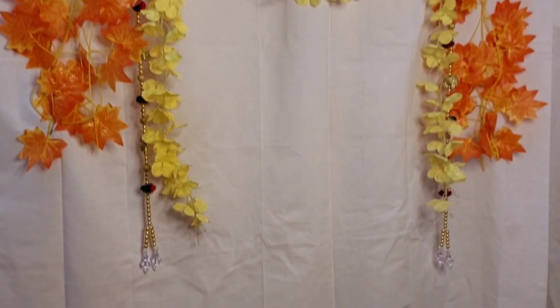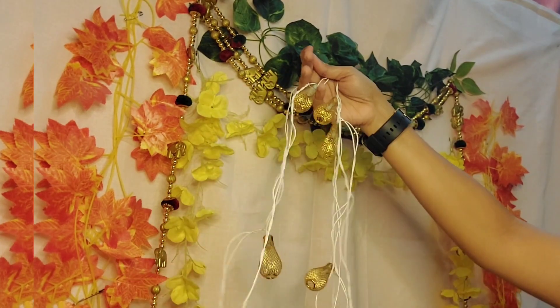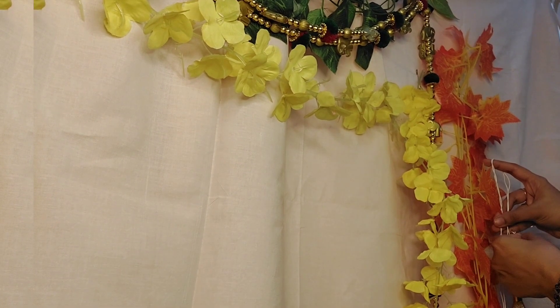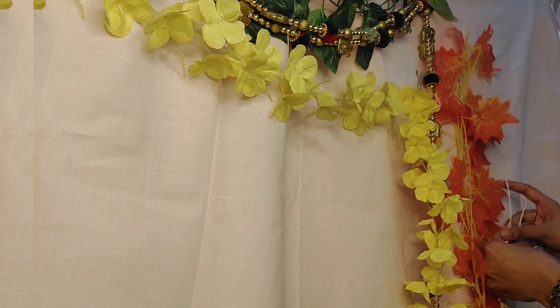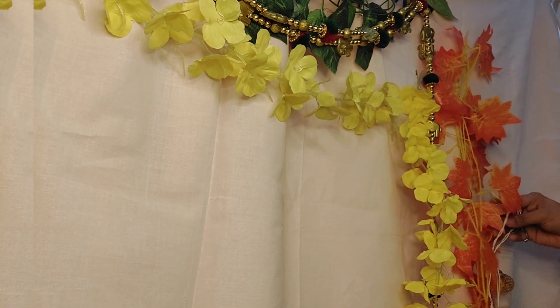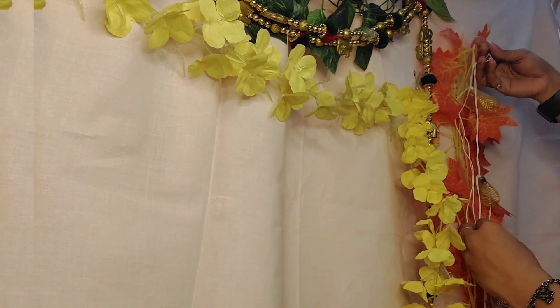A festival is incomplete without lights, so let me add this wall string LED light, placing it with safety pins. The wire is white, so it's better to cover it behind all the leaves and decoration — only the bulbs should face the front. Check out my description box to buy all the things online.